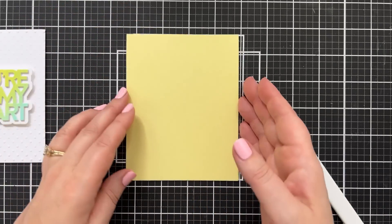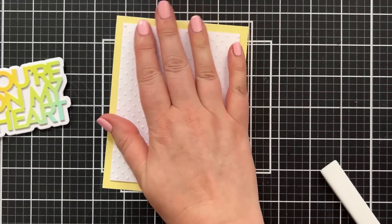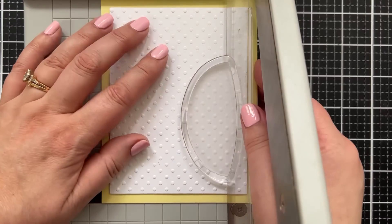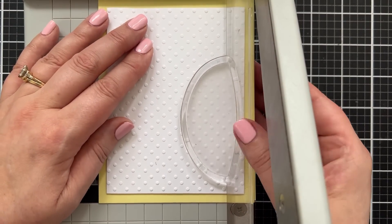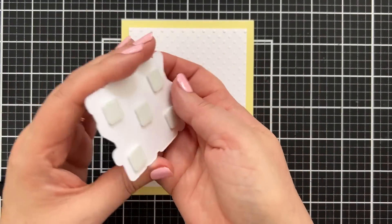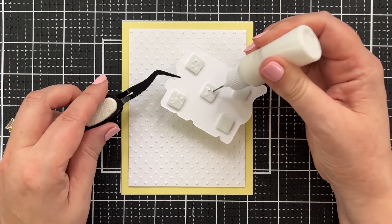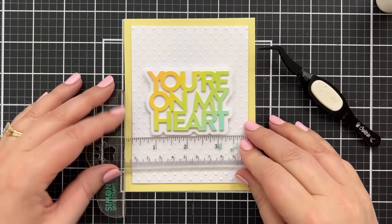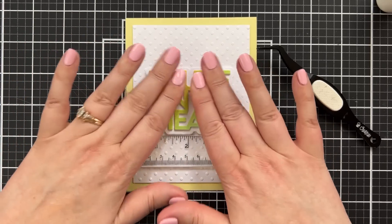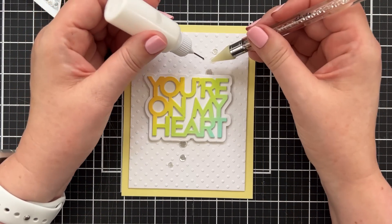I'm going to add adhesive to the back of the dot panel and pop that up on my card base. As I was looking at my card base, I noticed I folded it a little bit off, so I just brought it back to my paper trimmer, scooted it over a tiny bit, and cut that sliver off — no one except you and me will ever know! I've got foam squares on the back of the greeting. I'll add a little liquid glue — this is Connect Glue from Gina K Designs — right onto the foam squares and bring in my Simon T-square to help me get that lined up perfectly straight on the front. I love the texture of that white panel.